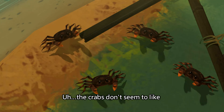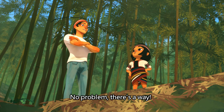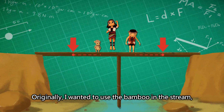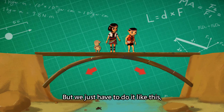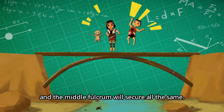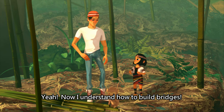The crabs don't seem to like the fulcrum being built in their home. No problem, there is a way. Originally I wanted to use the bamboo in the stream to transfer the downward applied force to the ground. But we just have to do it like this to separate the downward applied force between the two banks, and the middle fulcrum will secure all the same. This way it will not disturb the crabs' home. Now I understand how to build bridges.